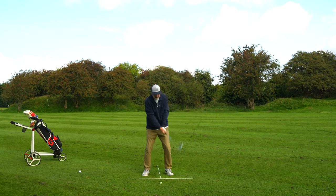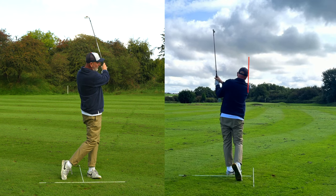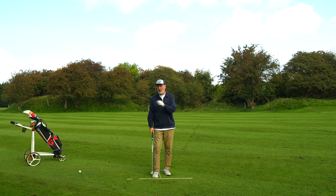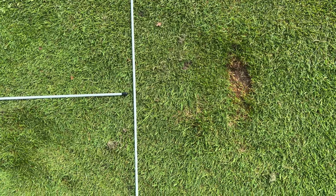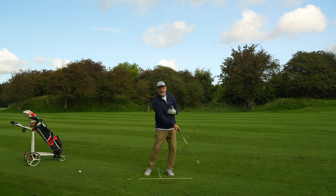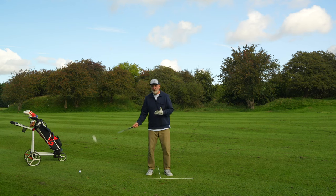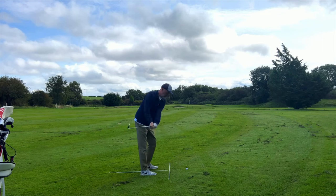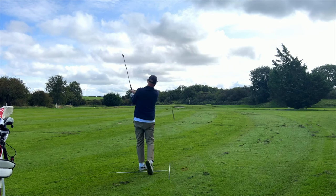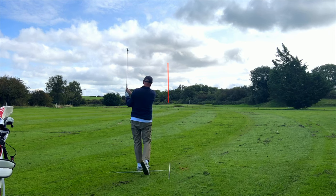You'll see how solid that strike is — and that'll carry the green. Notice the ball flight, how straight it is. You'll see from the close-up where the ball is positioned and where the divot is — it's after the ball, so my low point is forward. That's simply because I've stayed over the ball, stayed in a good position, which allows me to deliver a little bit of lag and compression subconsciously. I'm not trying to compress the ball — just by staying in this position, I'm naturally coming down and compacting the ball.